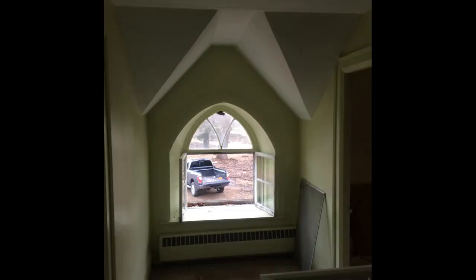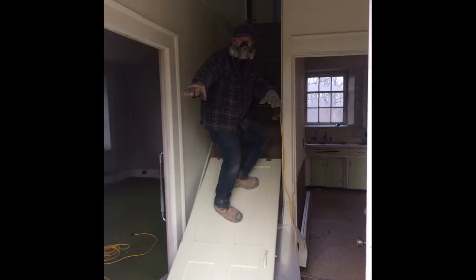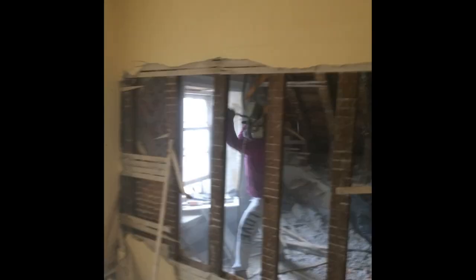Once the weather turned we made our way inside for the renos. At the time we both had the idea to film it for a YouTube series. We didn't make it very far due to time constraints, but here are a few clips that we took at the start.